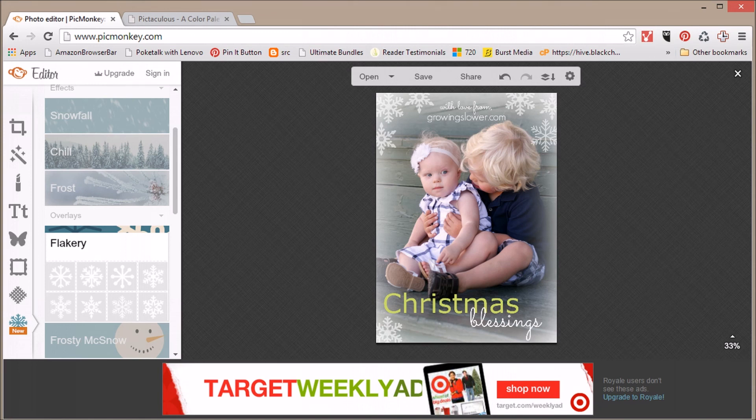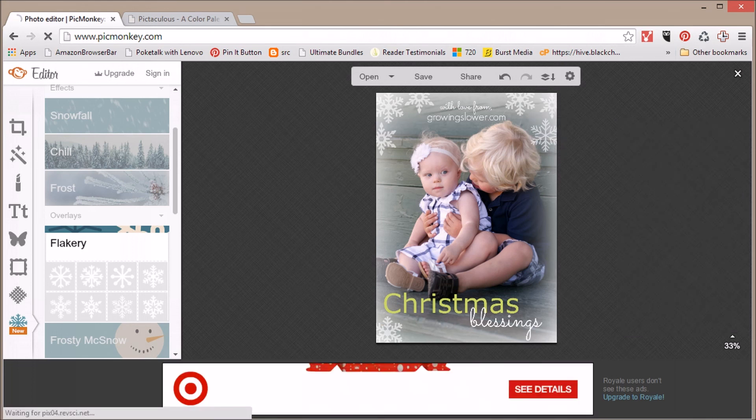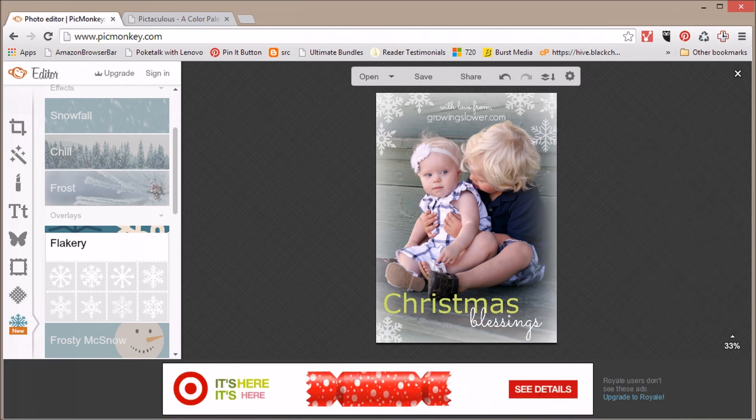And that's it — you have a holiday Christmas card ready to go. Send it off to your friends and family through email, completely free, and it only took about five minutes. Thanks for listening. This is Shannon Brown and I'll see you on GrowingSlower.com.